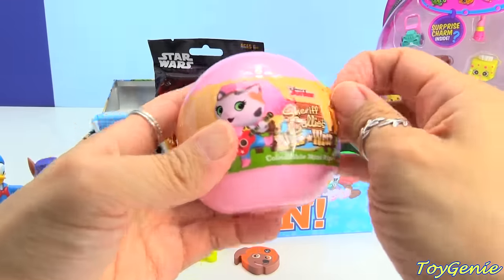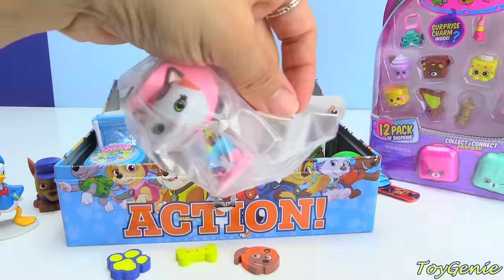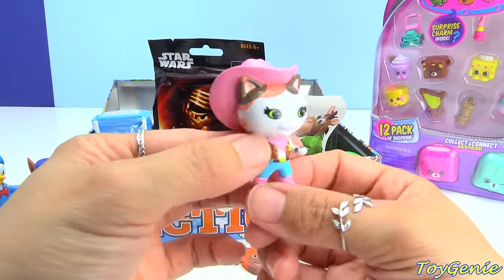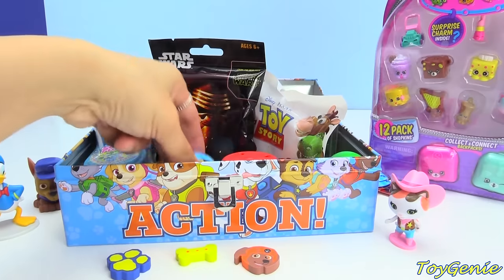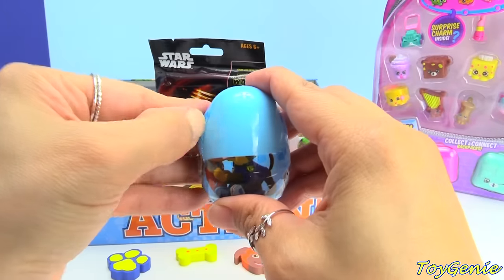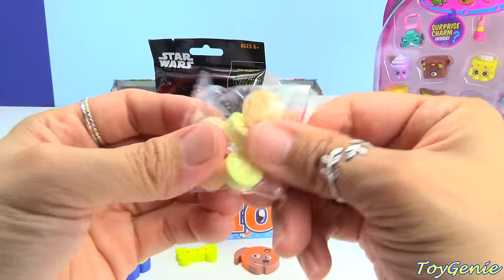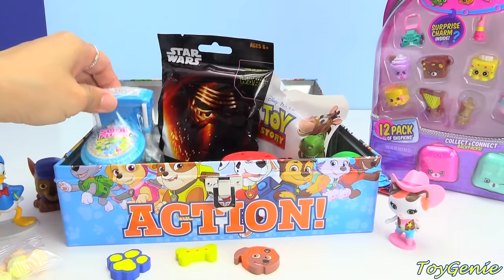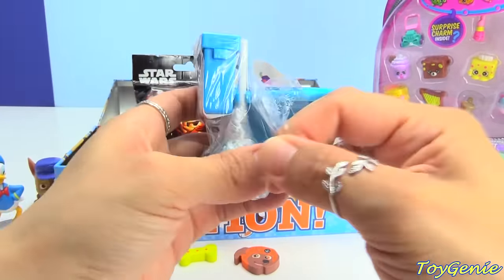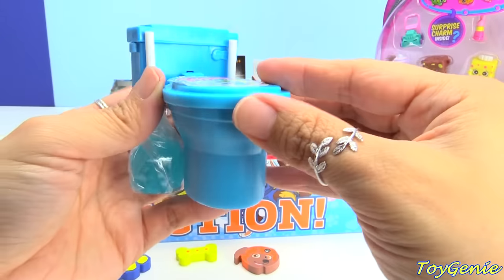Here is a Sheriff Callie collectible minifigure, and we have Sheriff Callie. Let's check this one out next — here is a Paw Patrol surprise egg, let's see what we get inside. We have some Paw Candy. Here is a Sour Toilet Candy. These are super interesting because it's a candy and it's a toilet.